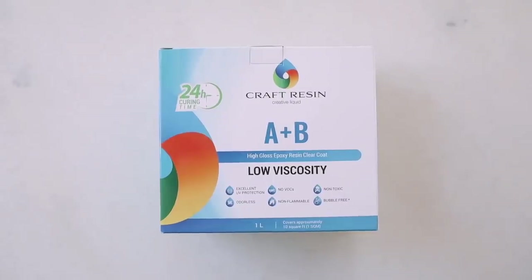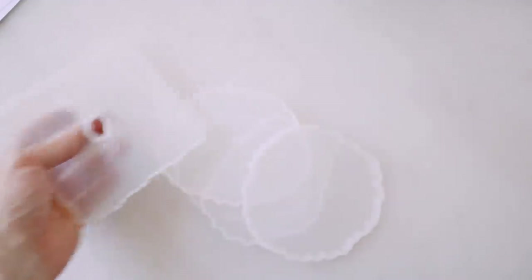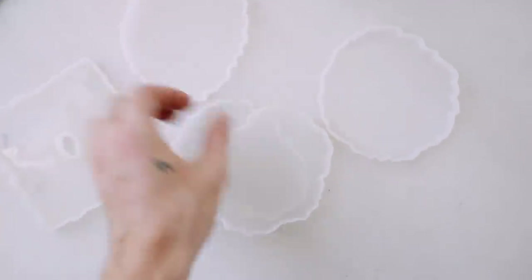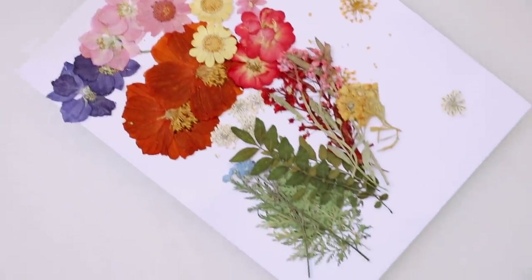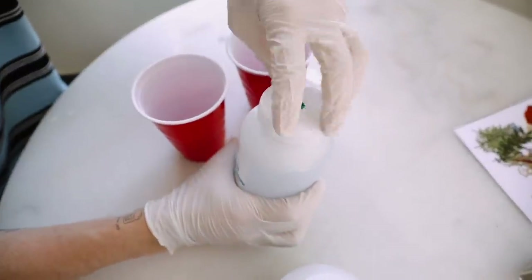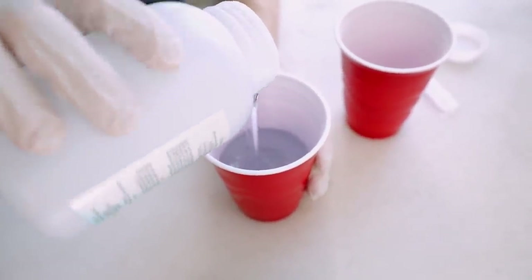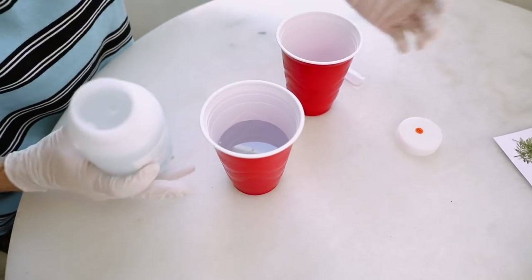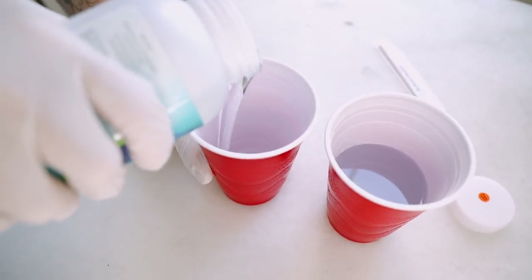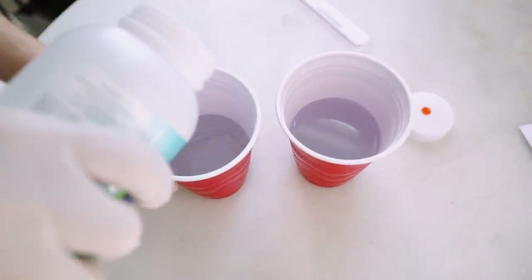Resin crafts have been so popular lately, so I knew I wanted to create something with resin. I found this incredible one on Amazon — it's non-toxic and bubble-free. I'm also going to be using a couple of these molds, which are perfect for little coasters, and some dried flowers, which I also found on Amazon. All the products will be linked below for you guys.